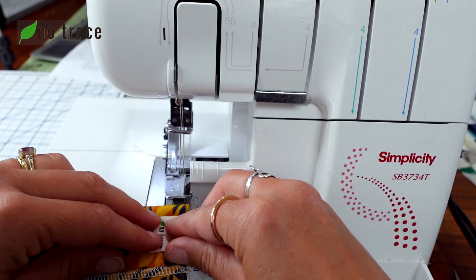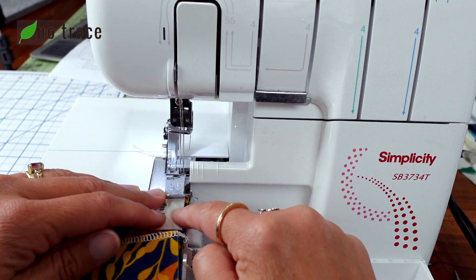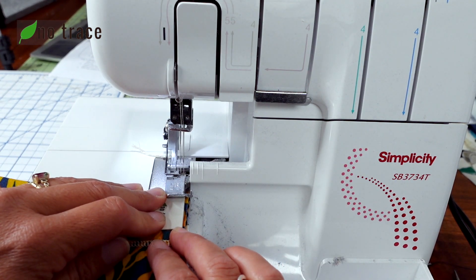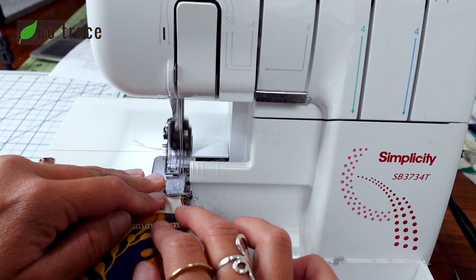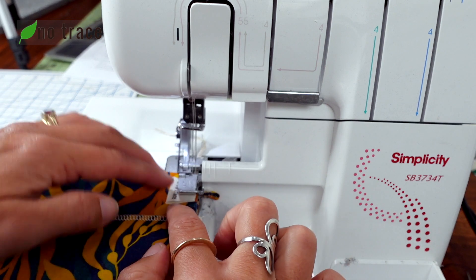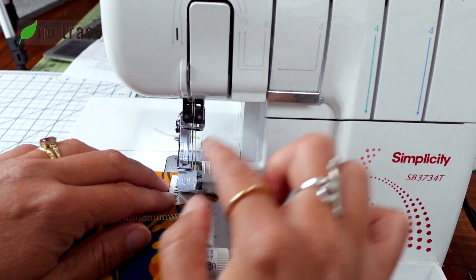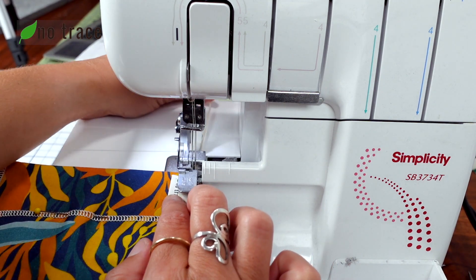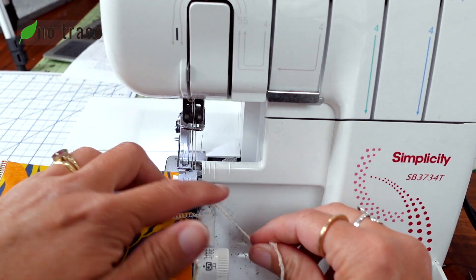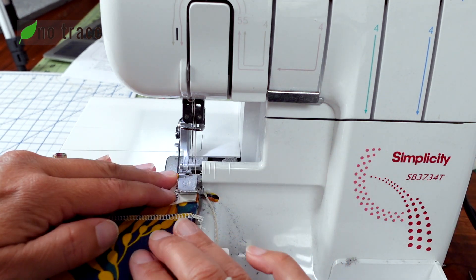What we're going to do — and I go over this in another video in a lot more detail — is get that tag under the presser foot and go forward a little bit. Once you have a couple of stitches on your project, lift those needles and lift that presser foot, then tug on the tail gently and swing it around so it goes back under your knife.